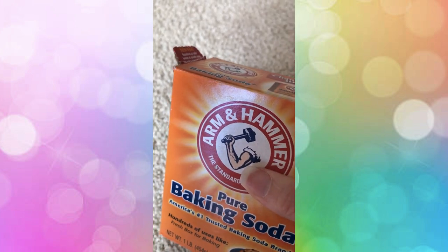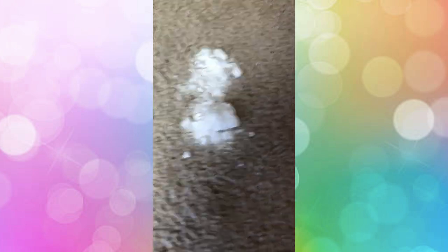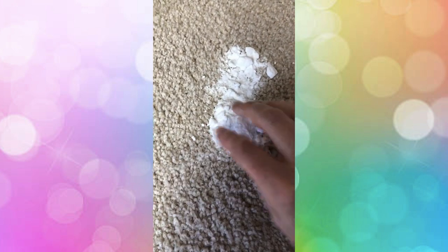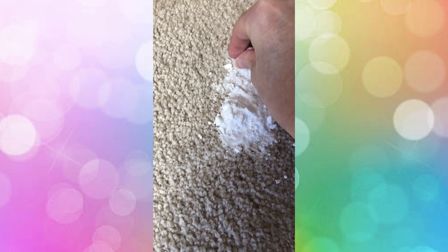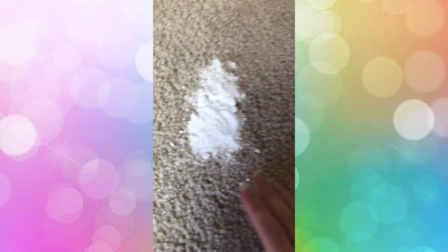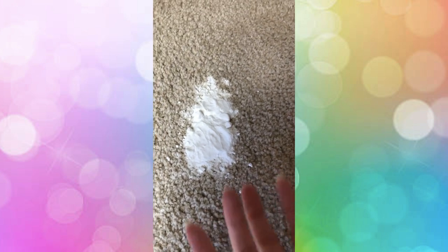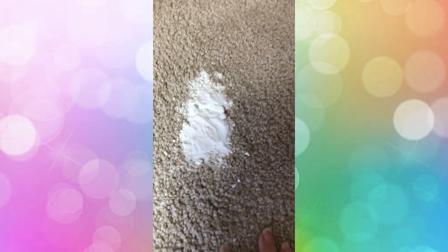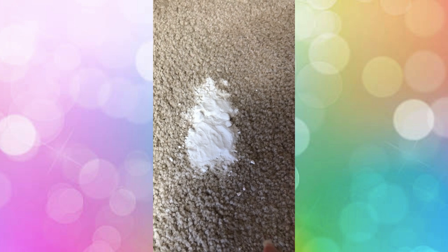Once you've done that, take some baking soda and sprinkle it on top of the stain. If you get big clumps, break them up a little bit so you get it spread out well on top of the stain. The baking soda is going to start absorbing the moisture out of your carpet. We'll let that set while we go make our solution.